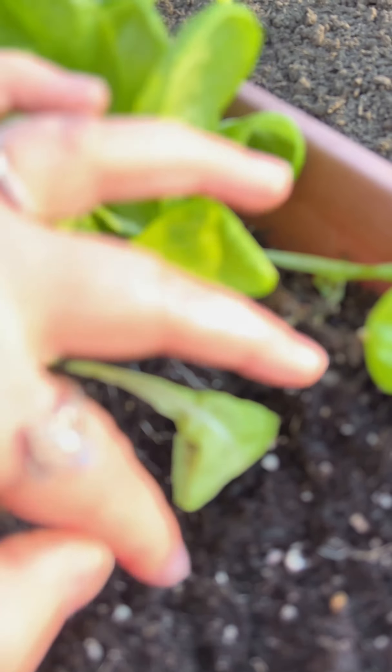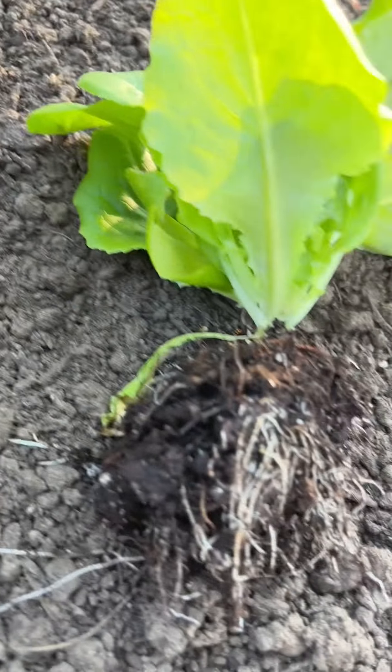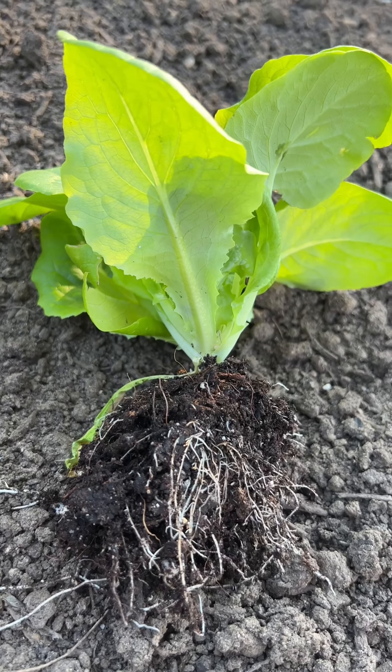They're very healthy — you can see the nice roots. They're coming out in some pretty good clumps and I'm very pleased with them. You do not need to use little plug trays — 48, 72, whatever. Sometimes you can just do a whole flat and break them apart. It's easier in seed trays but not always necessary. In this case you can see they're fine.